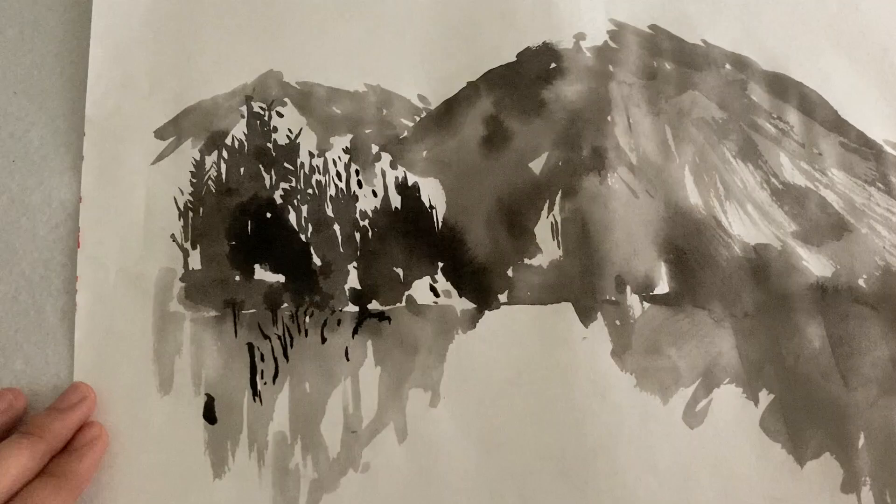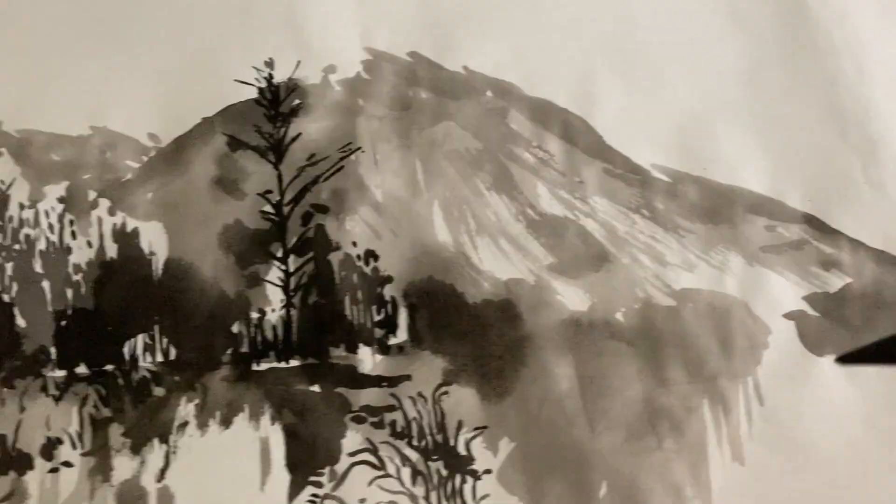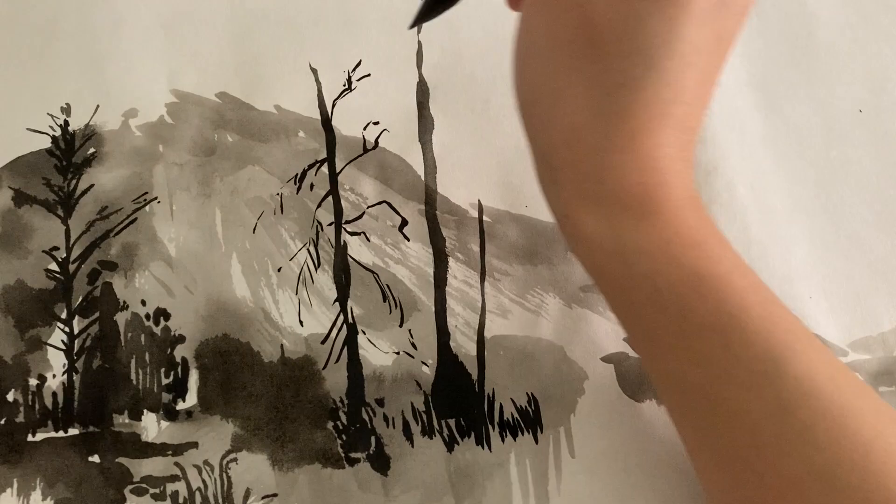Anywho, I know it's annoying to hear me blabbing about my Twin Peaks issues, so let's get on with the painting. I selected three of the most iconic sceneries in Twin Peaks: the mountains, the waterfall, the mill, and connected them horizontally.